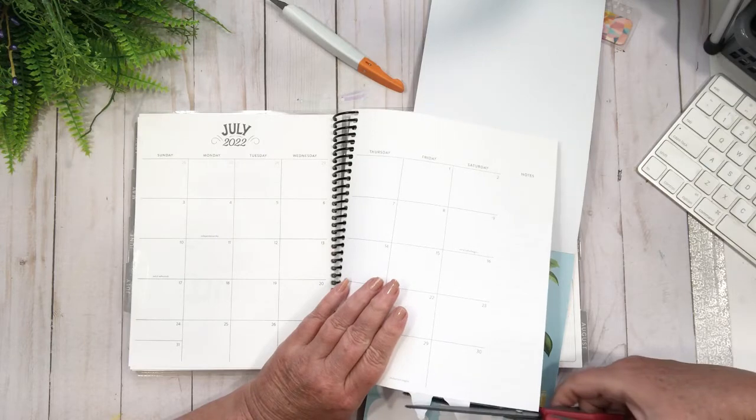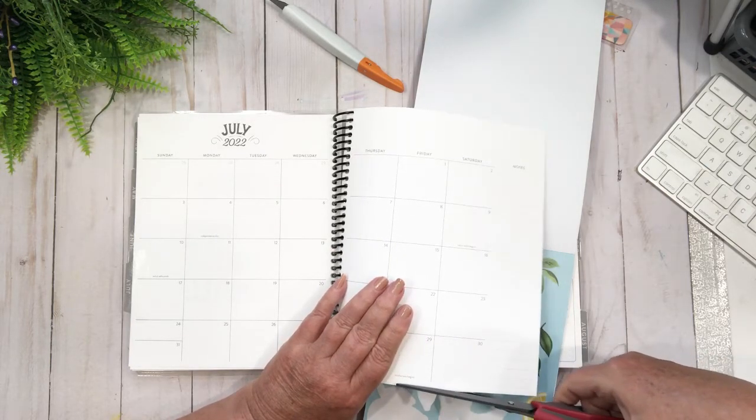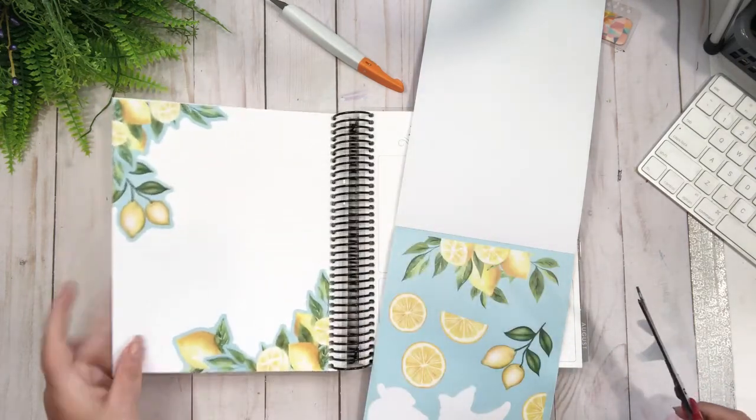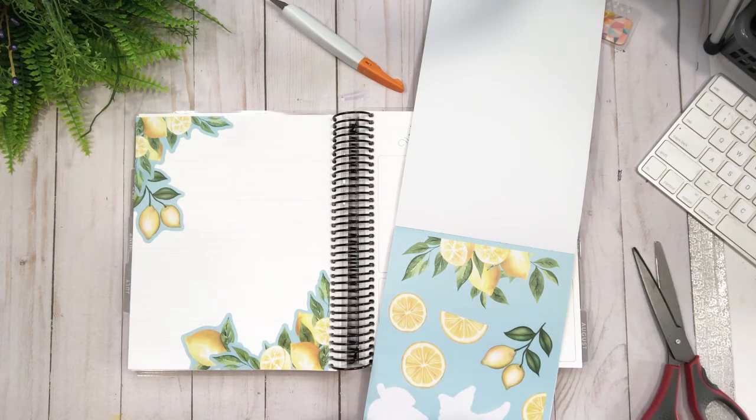Another thing I have to get used to is not being able to remove it from the discs to trim — and I just trimmed the whole planner. Oh well, c'est la vie, right?